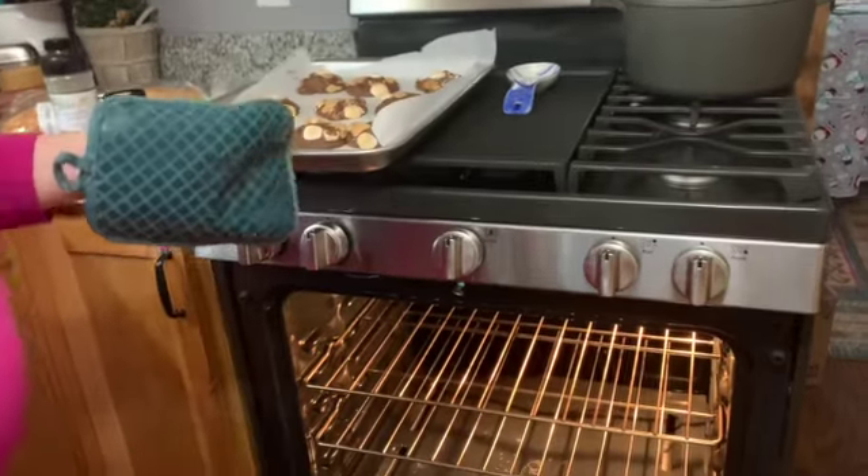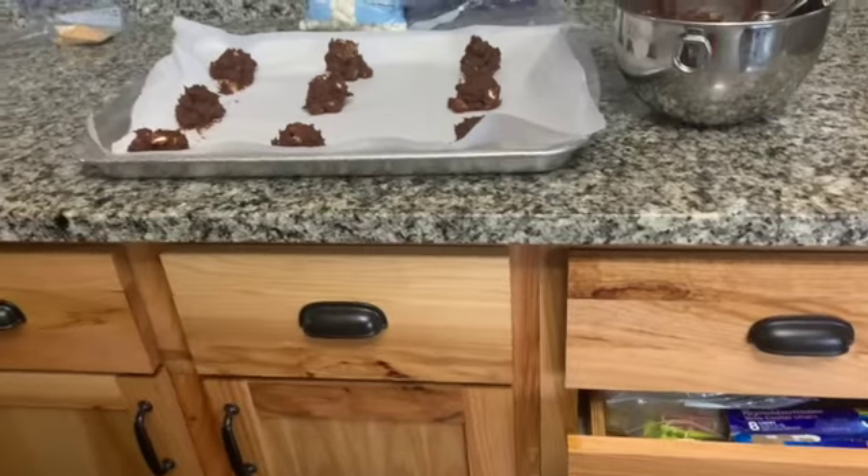Those don't look like the picture. No, but they still look really good. Did you put these ones in the oven now? No, because you didn't decorate them.